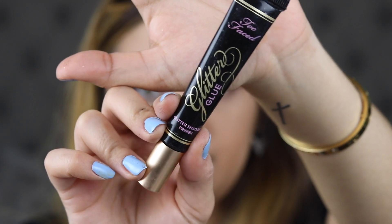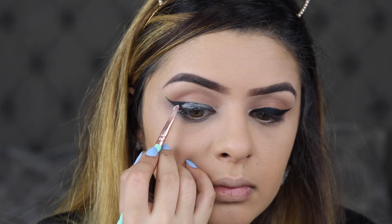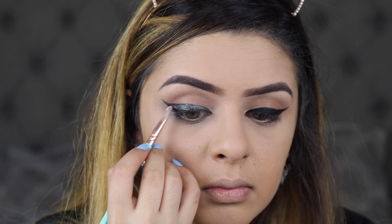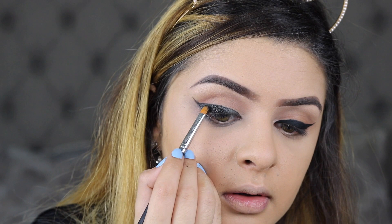Next, I'm going to be using the Too Faced Glitter Glue. I'm also going to be using this Bulk Glitter Black Beauty jar — this is just black glitter. What I'm going to be doing is taking a little bit of this Too Faced Glitter Glue, applying it on my wing liner, and then quickly going in with this black glitter and applying it over top. Another reason why it wasn't smart to do my face first is because the glitter is falling all on my foundation.